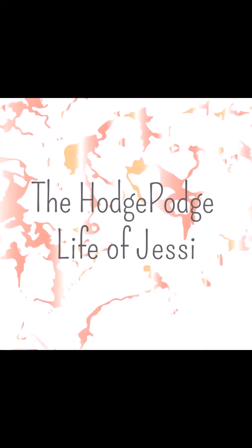Hi there and welcome to my channel, The Hodgepodge Life of Jessie. Welcome back to my channel, or if you're new here, hi, I am Jessie. Thank you so much for watching. Tonight I'm going to be making my homemade Mongolian beef recipe, so let's get started.